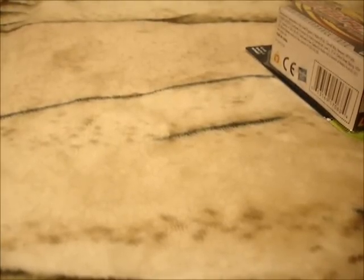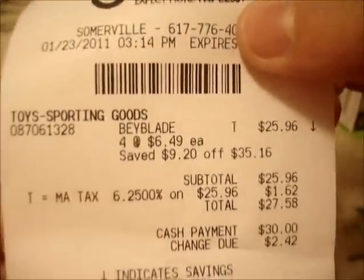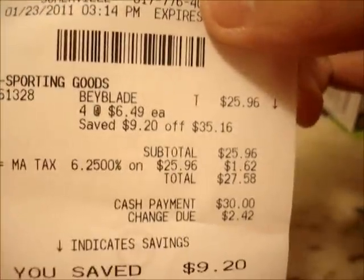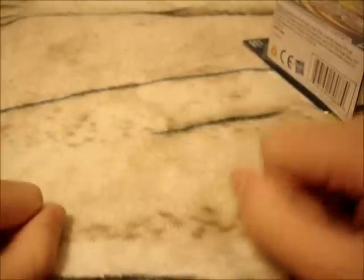Legends 1, 2, 3, and 4. Here's proof that I actually bought these. It was also on sale for $6.49 instead of $8. They didn't have Hyper Aquario, and they did have Cyber Pegasus but my friend got that — I really don't care since I already have Cyber, I can wait a bit more to get that version.